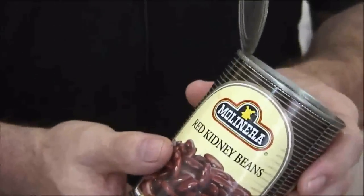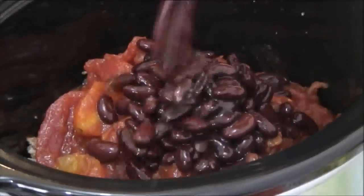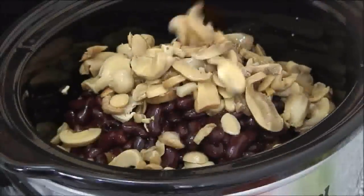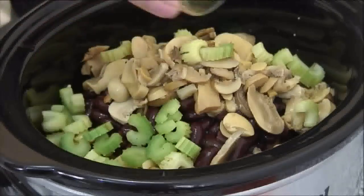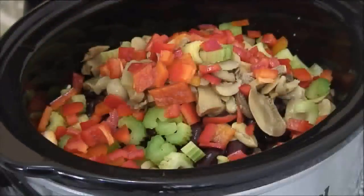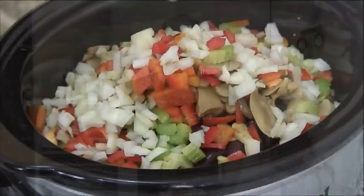Next, the kidney beans — you can use just about any type, as long as they're red kidney beans. Just make sure they're drained. Then the mushrooms; I usually use fresh mushrooms but I had difficulty finding them so I'm using canned mushrooms today. Then the celery, red bell peppers — you can use green if you like, but I really like the red for that nice sweetness — and of course the onions.